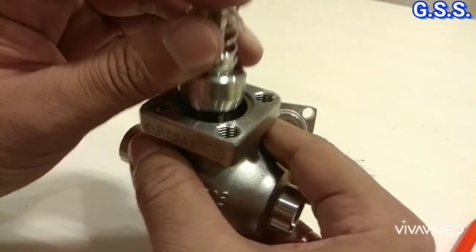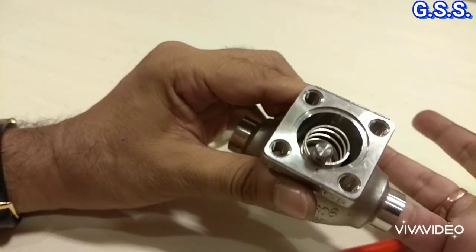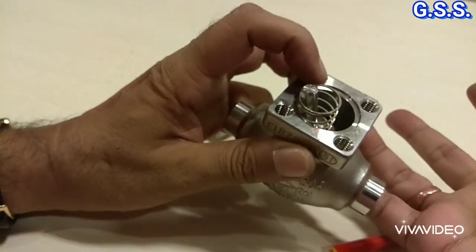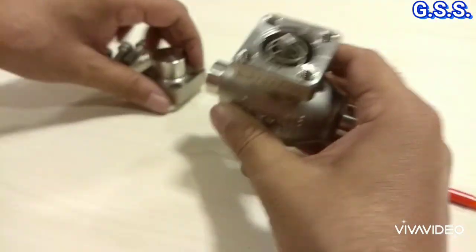Now I am placing the piston again inside the valve. The piston lifts like this against pressure and fluid flows, thus the spring is compressed. Now I am again mounting the valve.